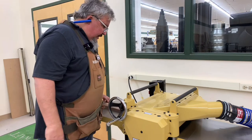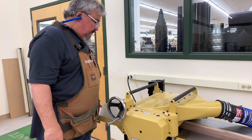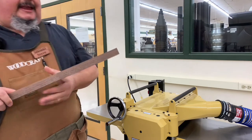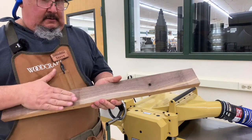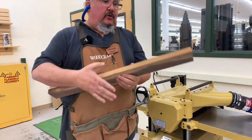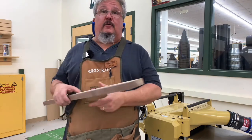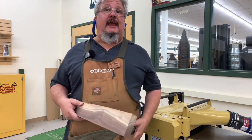Now we've got a board that is S3S — surface three sides: one face, two faces, and an edge. So what's our final thing we've got to do? I still have a rough edge over here. We can run it on the jointer or we can take it over to our SawStop and run it right against the fence. Let's use the table saw today.